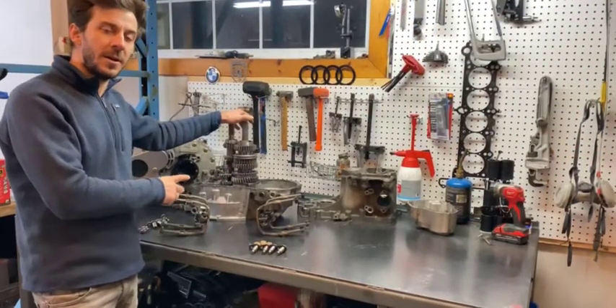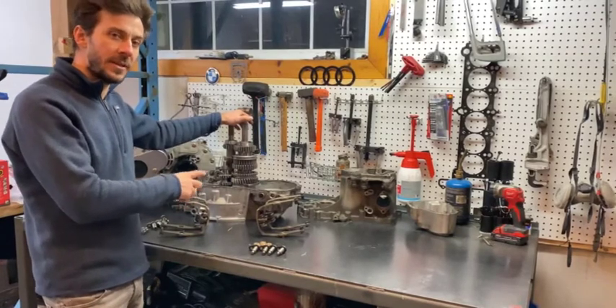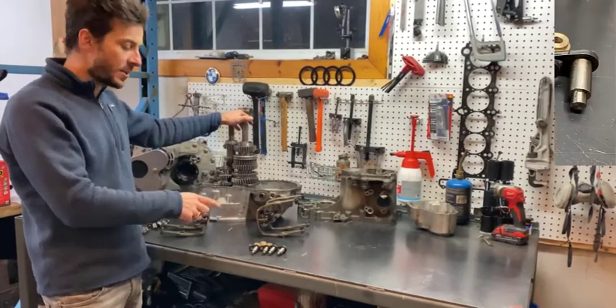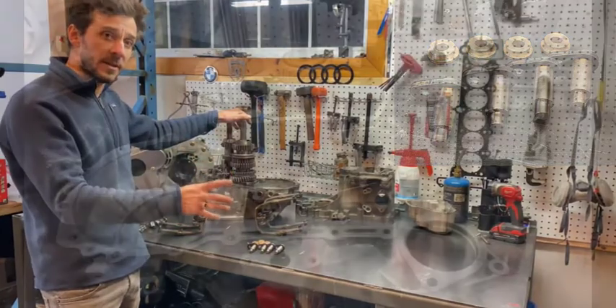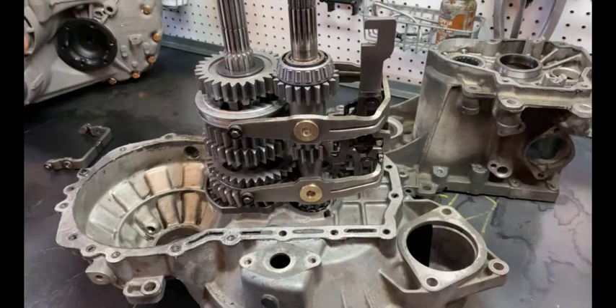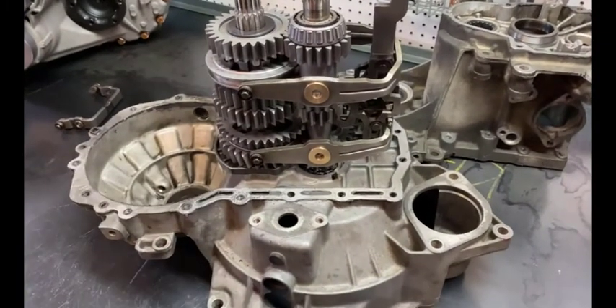When installing your new dog box or straight cut synchro set into your O2A or O2J gear kit, this is a good opportunity to install this kit as you're going to have the gearbox completely apart. Here you can see the shift fork mocked up on a six-speed Calmar dog box to line these up. It's no different than the OEM bearing and pin, however you're going to have to work a little harder to line the pin up as it's not tapered like the original.